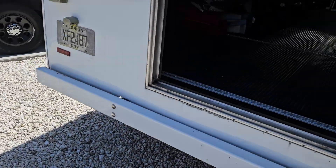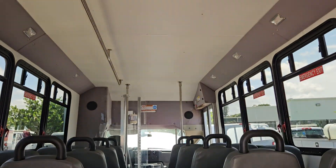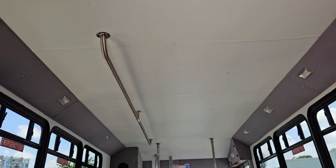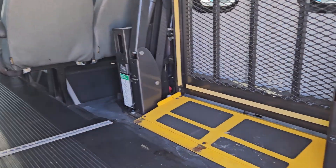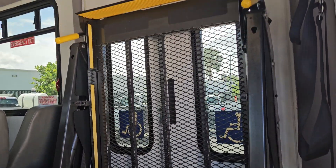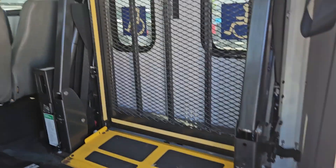It's got an entry door in the back, the floor is nice, the roof is good, and the seats are good. I took still photos so you can see it. There's also a handicap ramp wheel lift.